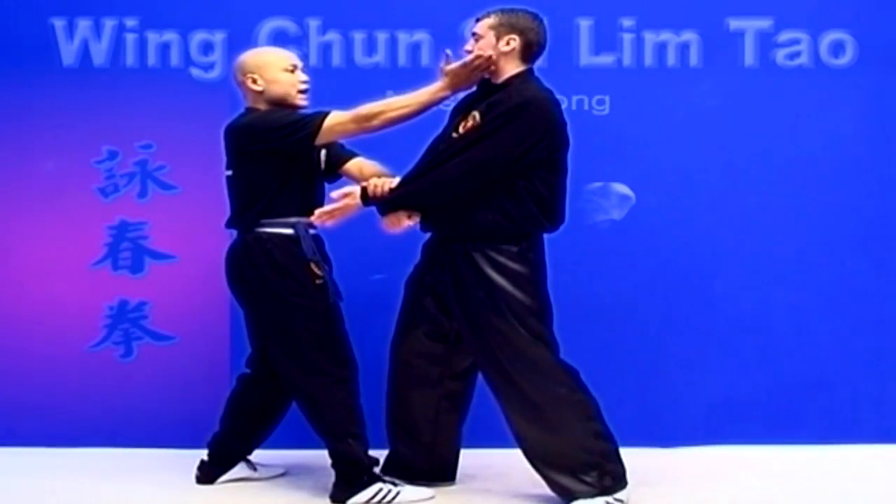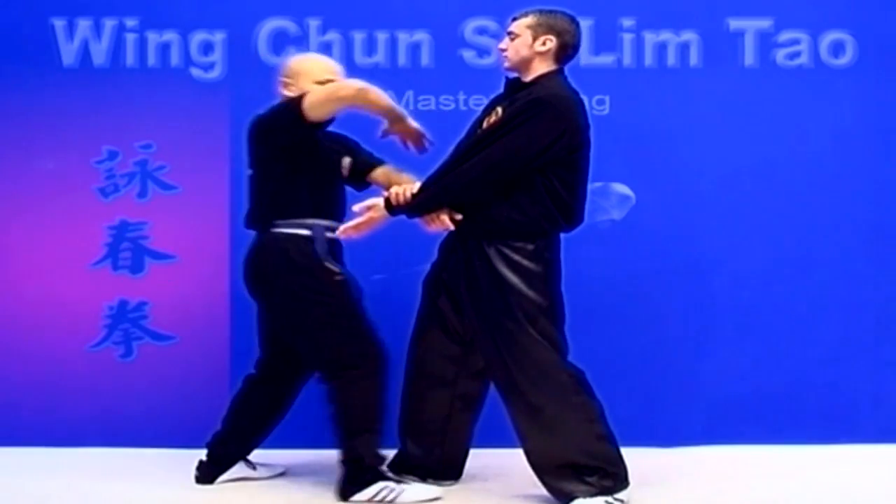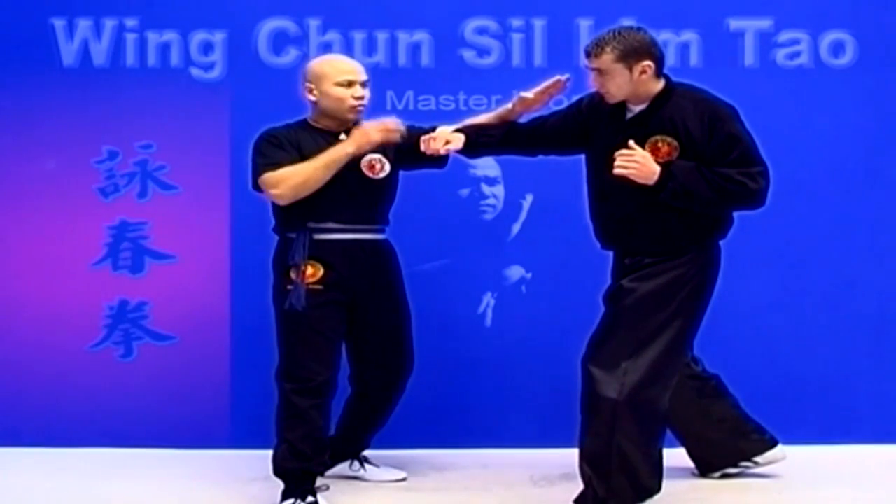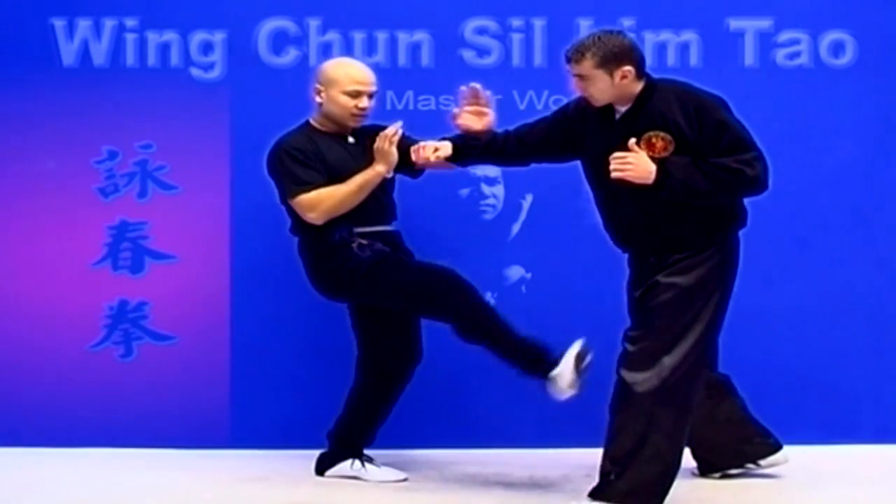He moves the head back — that's when you come in like that. Yeah, that keeps him away from you, the distance. And he comes in and kicks.